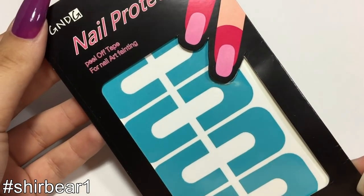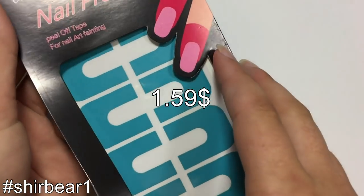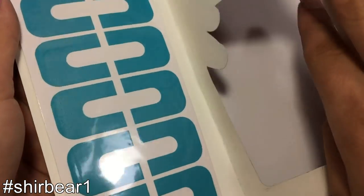It's from Born Pretty. It comes in five different colors: purple, pink, green, black, and blue. It costs $1.59 and in the package you get 10 nail protectors.